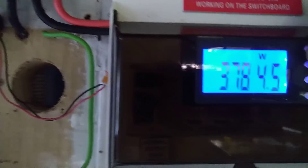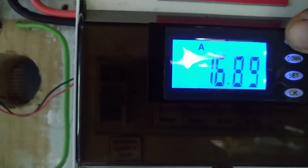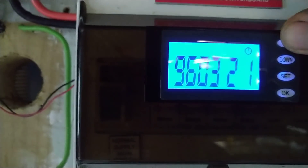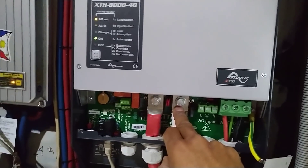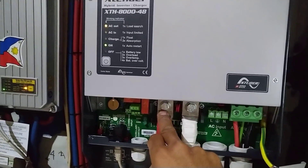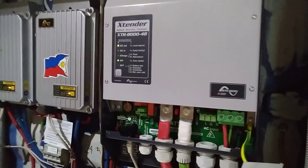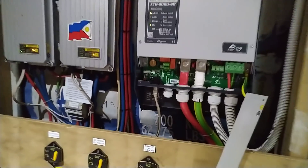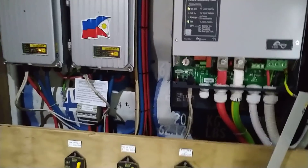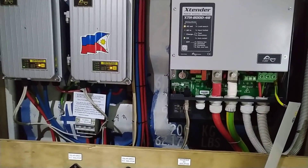We check the AC side amps — 16 amps. We set it to 16 amps and it's drawing exactly the same. 230 volts and our inverter is doing fine — it's not hot. I just tried to measure the temperature here. All the terminals are fine. Inverter works! Anyway, thanks for watching and hope you like the video. Don't forget to subscribe. This is DIY off-grid solar, thank you very much.